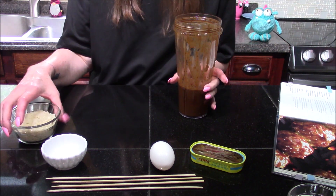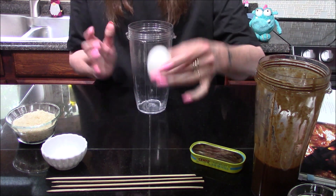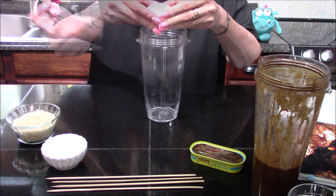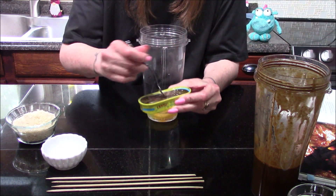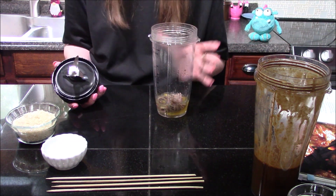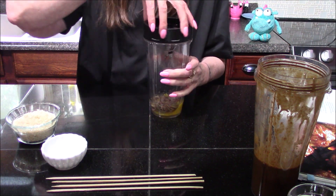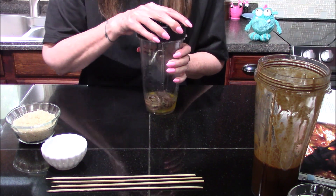Now that I have the Carada sauce blended up, I'm going to set it to the side and bring in another blender base and add in my egg and just the anchovy fillets from a two-ounce can of anchovies in olive oil. I need to puree this until the anchovies have turned into a fine paste and mixed in well with the egg.